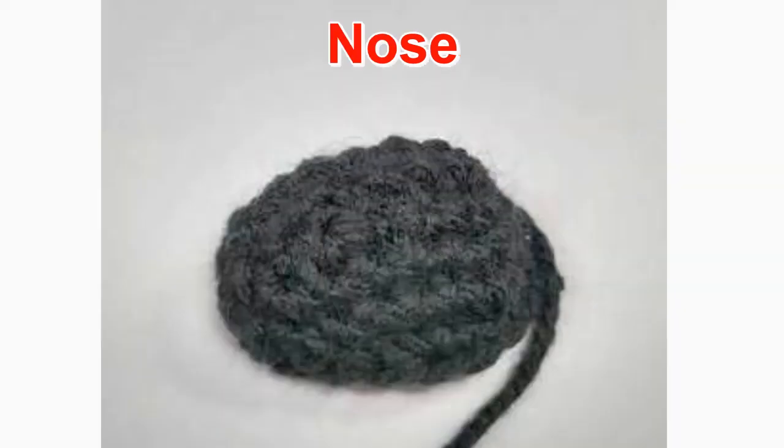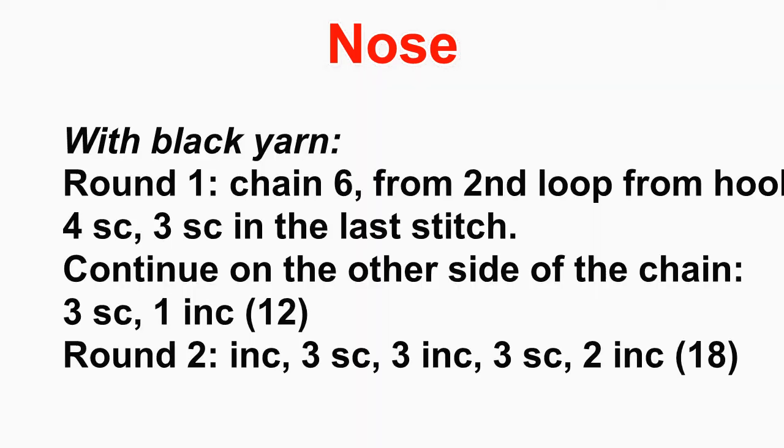For the nose, made with black yarn, we crochet around a chain so it becomes an oval. Chain six in round one, then from the second loop from the hook do four single crochet stitches, then three single crochet in the last stitch. Continue on the other side of the chain with three single crochet stitches and one increase, for a total of 12 stitches.